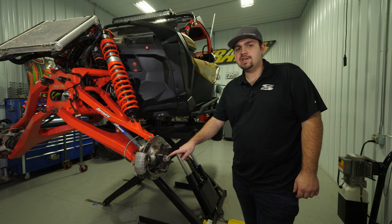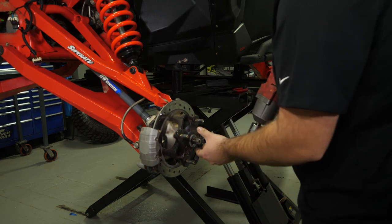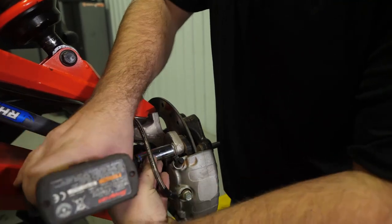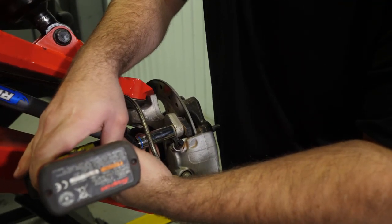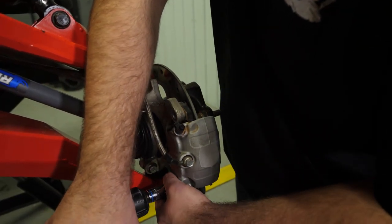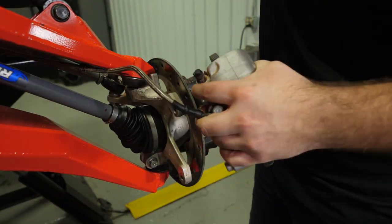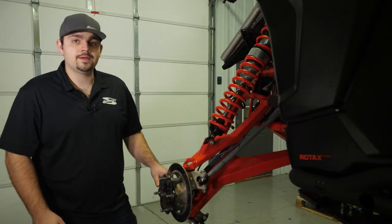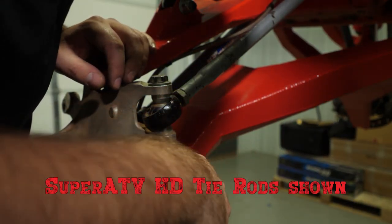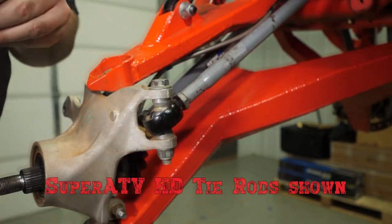Remove the cotter pin from the castle nut, then remove the castle nut. The next step is to remove the brake caliper. Remove the tie rod end hardware and then remove the hub. Remove the cotter pin from the tie rod end hardware, and then remove the hardware.